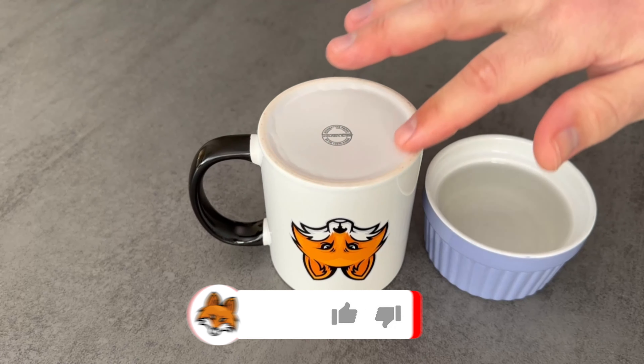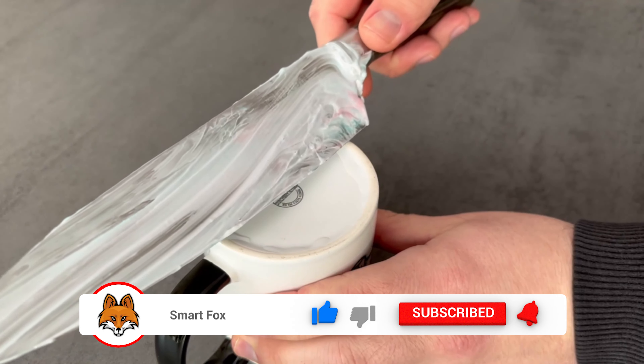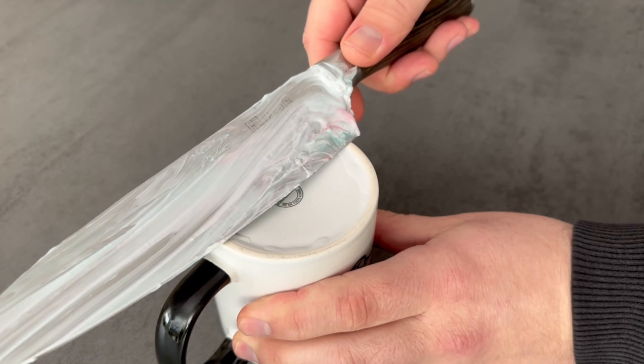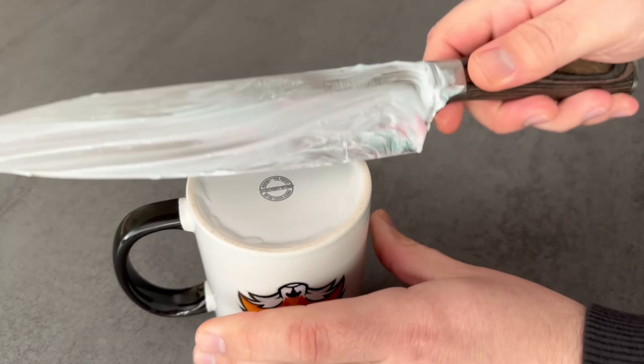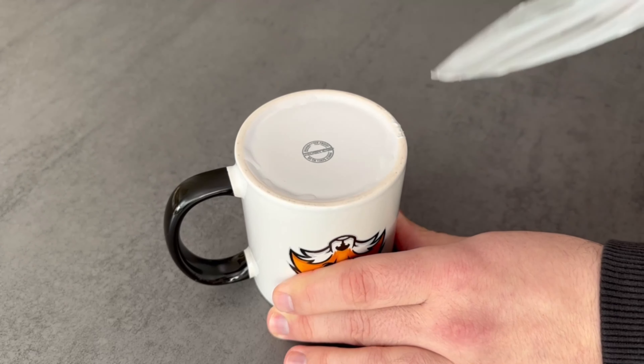Now take your knife again, where the toothpaste is still on it, and go over the edge of the ceramic mug with the knife at a 20-degree angle. You do this from both sides — pulling it from the back to the front, always alternating.